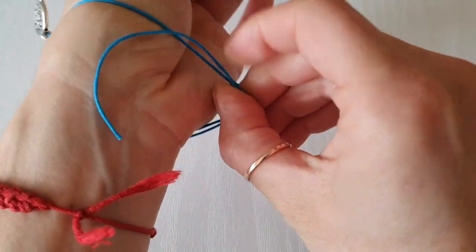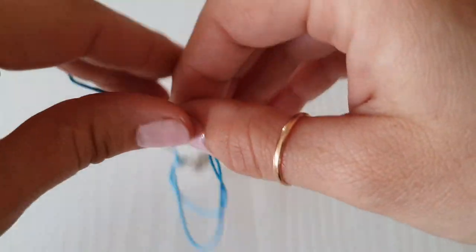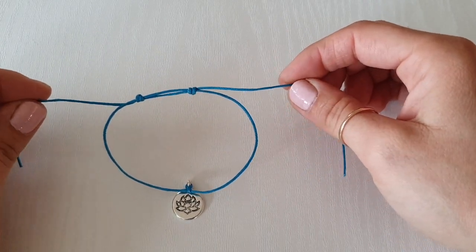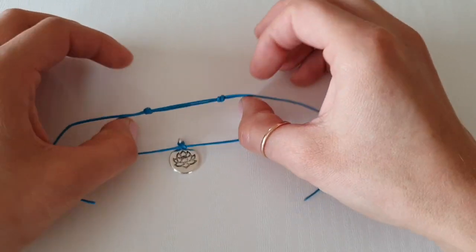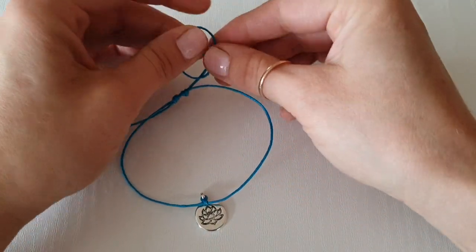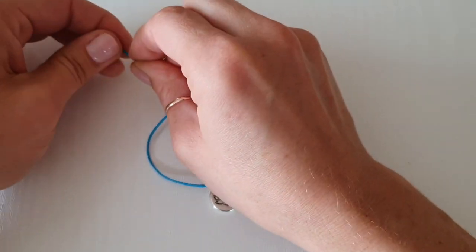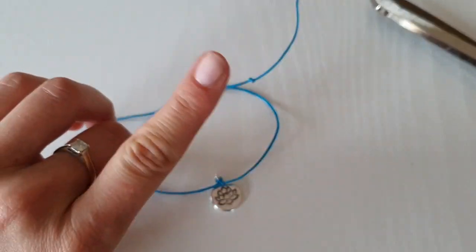I'm going to take it off. It's a good idea to cut the ends and add some beads, or you can just tie knots at the ends. I'm just going to tie knots to keep the bracelet very simple. Tie the knots first, then try it on — if it's the correct length and size for you, then cut it off.